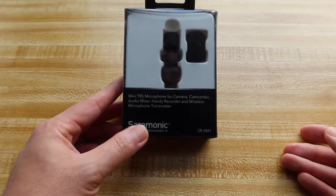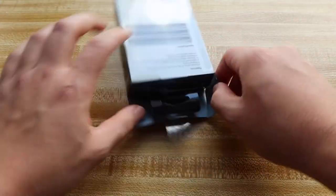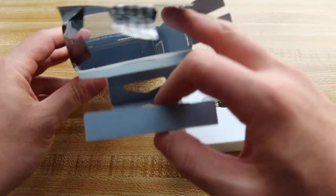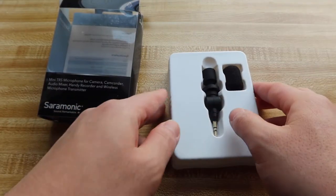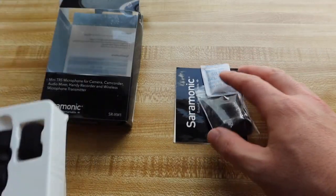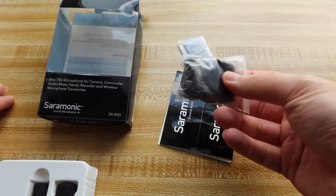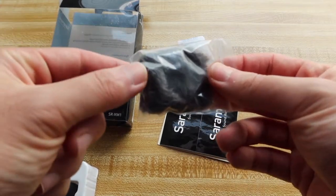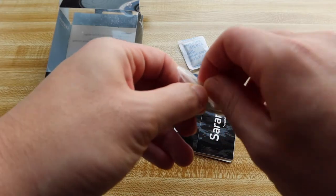First thing first, let's actually open up and see what's provided for us inside here. So when we take it out, that's basically everything that's in here. Underneath we have some stuff as well — they have this little gel right here, and they have the little wind muffler, which is for protecting the microphone from wind. Let me take it out just to give you guys a better view of it.